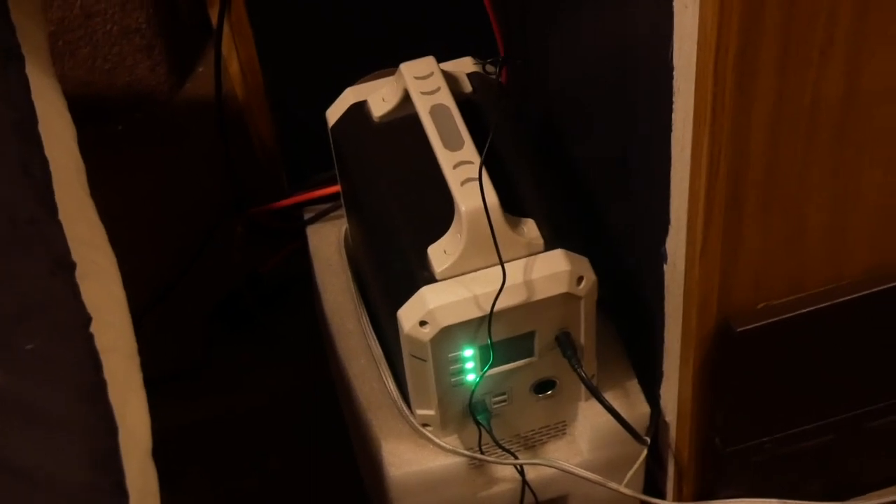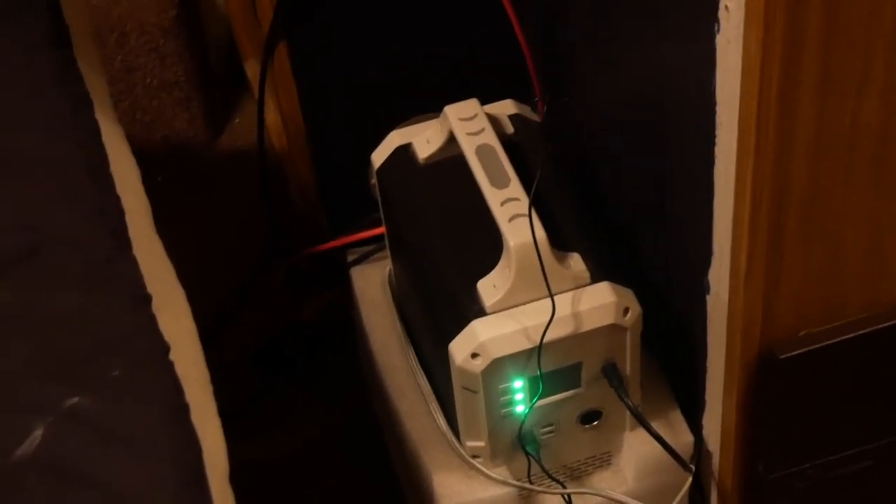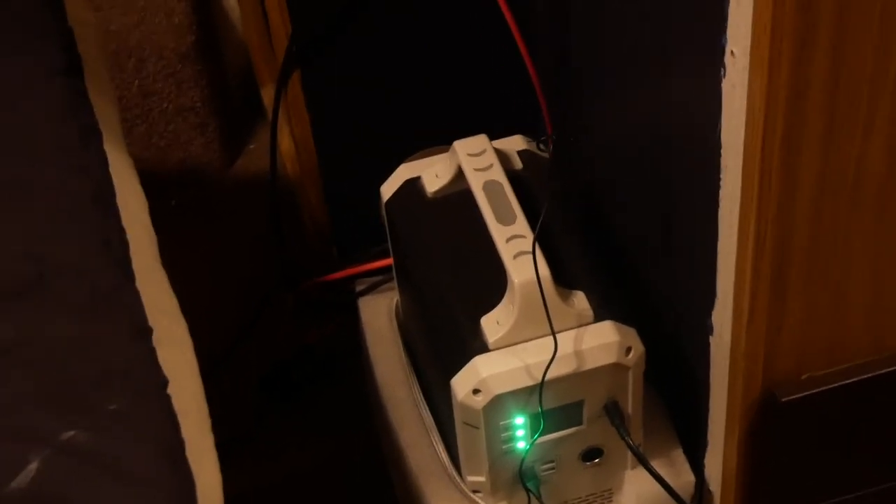I'm now running off my alternate power unit — my backup. It's a 1200 watt-hour lithium-ion battery with a 180-watt panel tied into it. I've had it for a while and it works great. Where my AC 200P sat is kind of lonely now, but I run cable back to my other power unit. It's a cute little unit — super adorable. It's a 1200 watt-hour lithium-ion battery with an MPPT charge controller and a 1000-watt inverter, tied into a 180-watt solar panel on the roof.